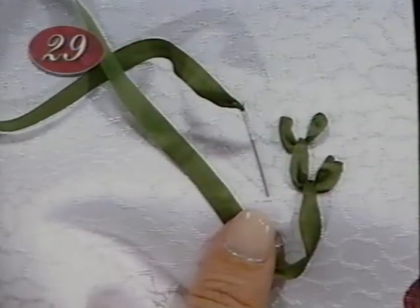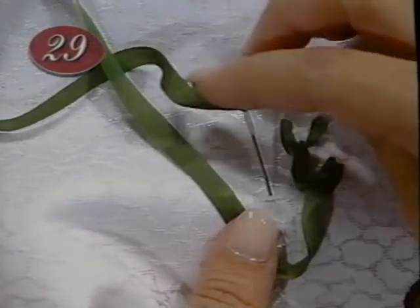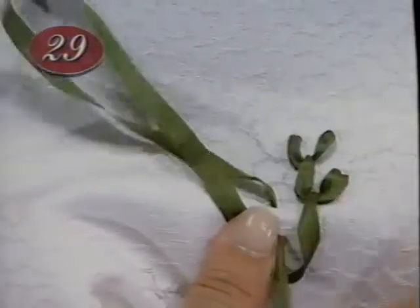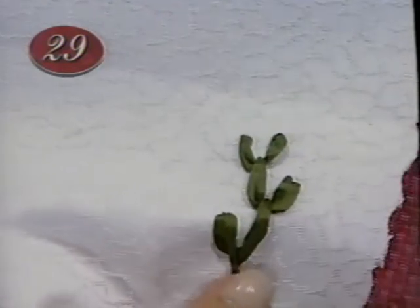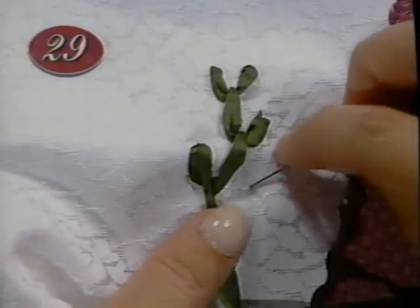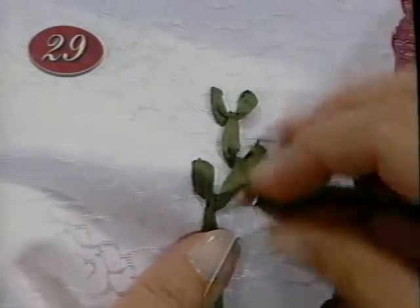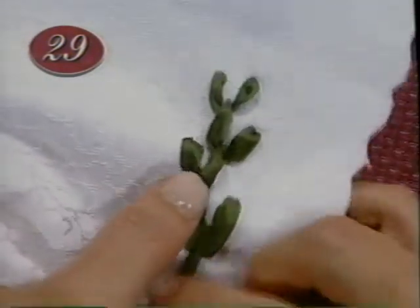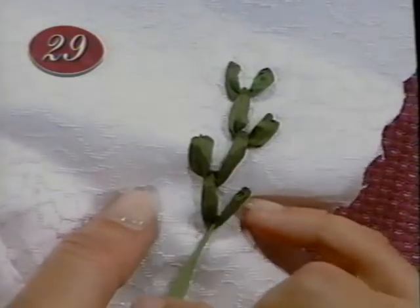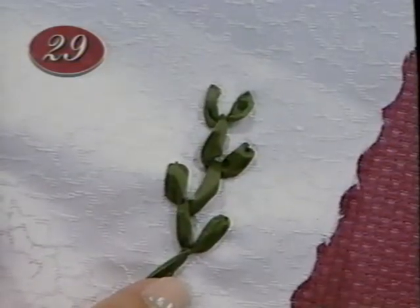Work the feather stitch toward you. Insert the needle to the left of the starting point and in a single scooping motion bring the point up into the open loop which looks like the letter U or V. Make another stitch, this time inserting the needle to the right of the starting point. Repeat, alternating right and left until you have as many stitches as needed.